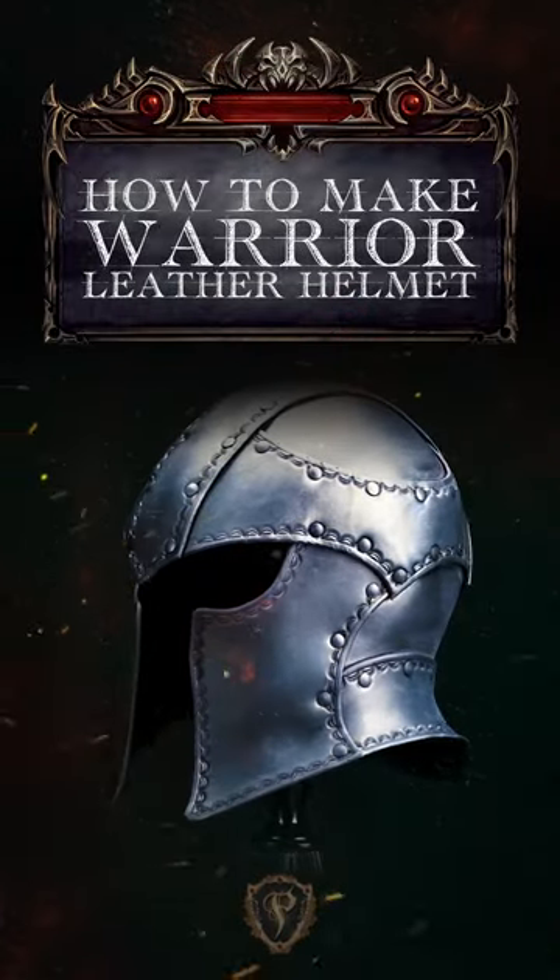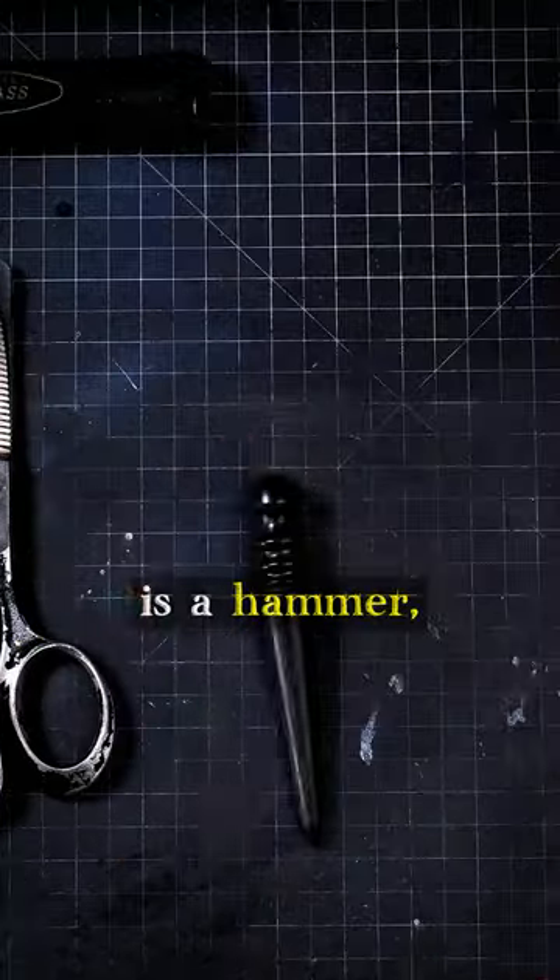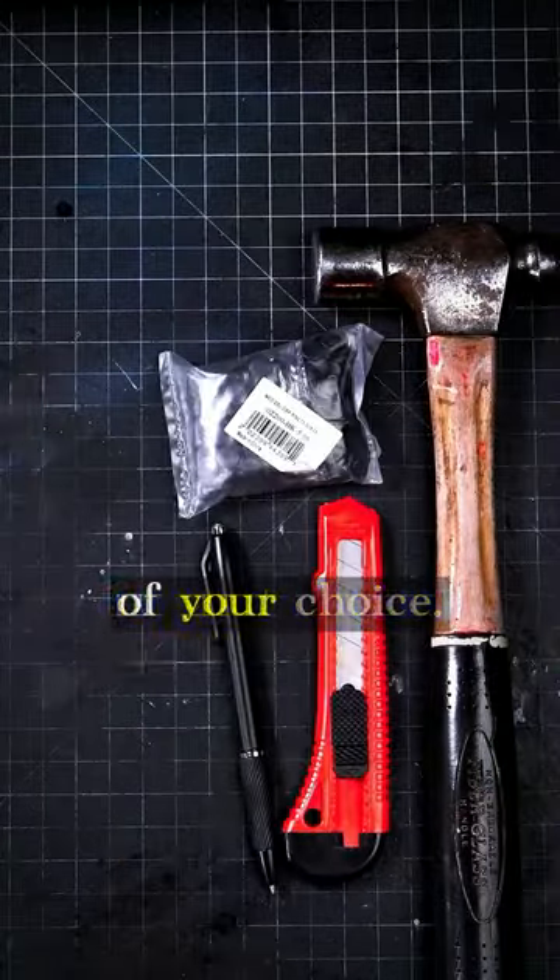This is a tutorial that will guide you in crafting a warrior helmet in leather. For this project, all you really need is a hammer, a hole punch, and a cutting instrument of your choice.